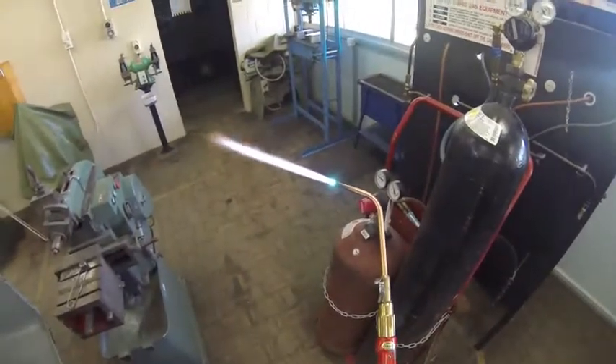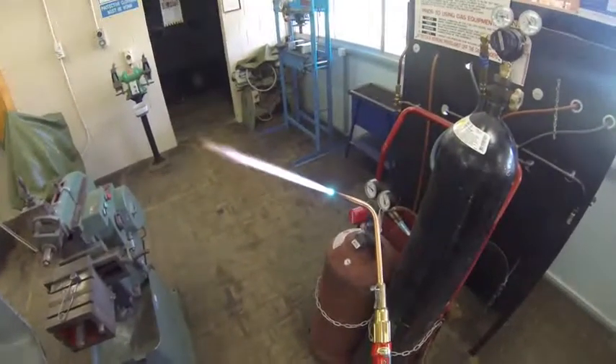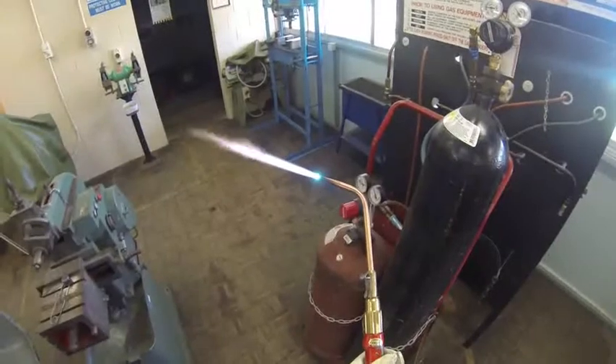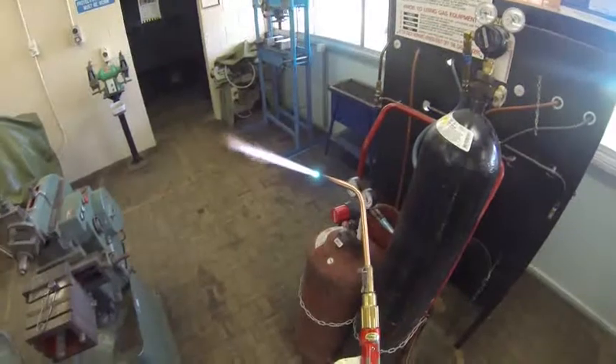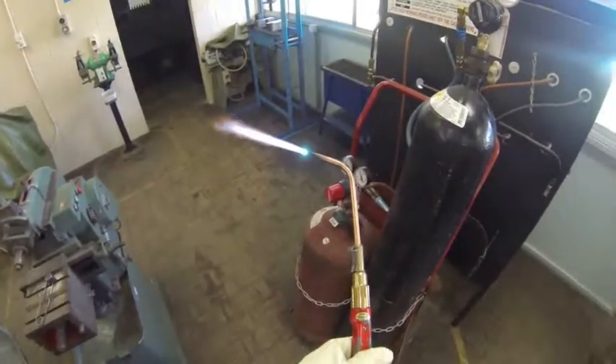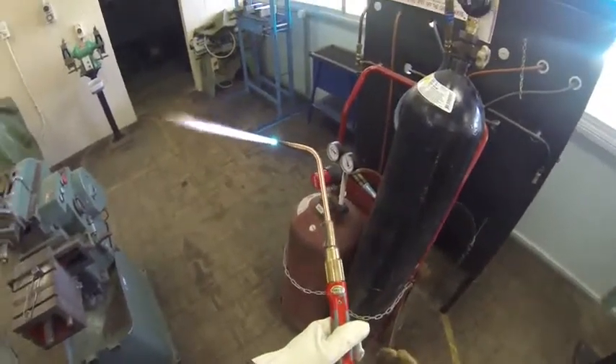Oxy-acetylene torches are capable of getting up to 3000 degrees, so we must be very careful when handling it. Now the next thing I'm going to do is extinguish the oxy-acetylene torch.